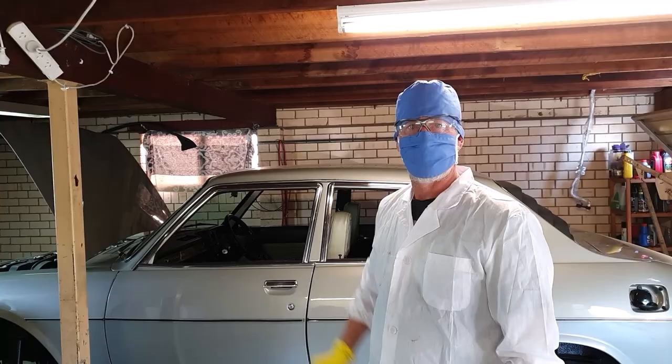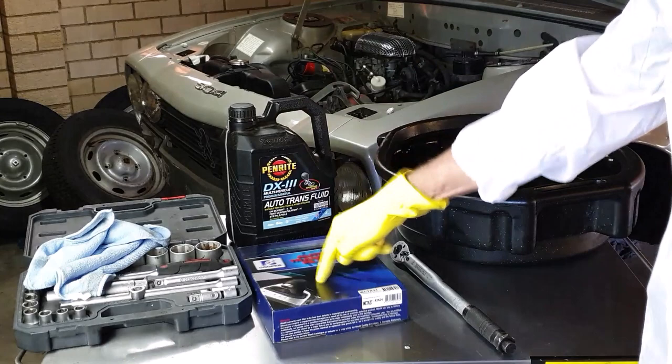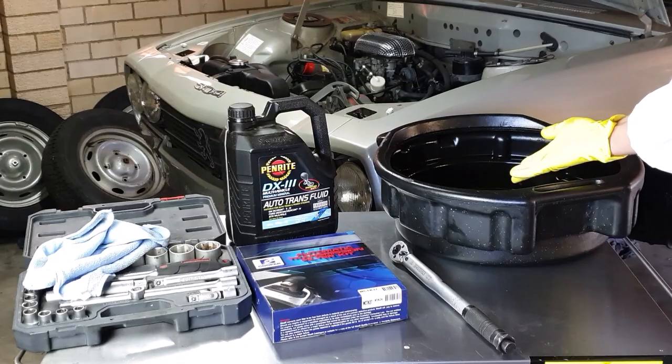What do we need? One old car, one leaking transmission, one service kit, some automatic transmission fluid, the usual hand tools, and of course some safety gear.